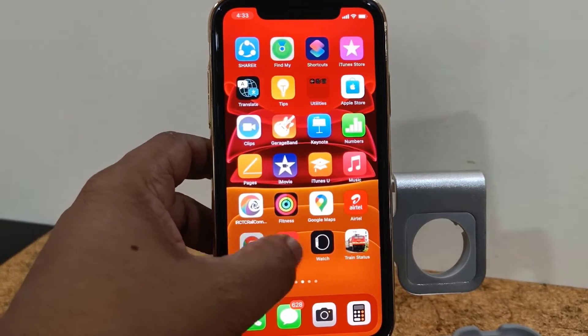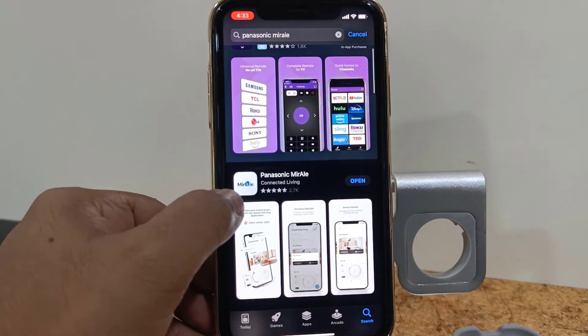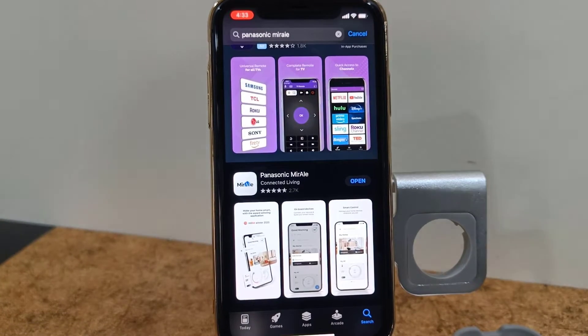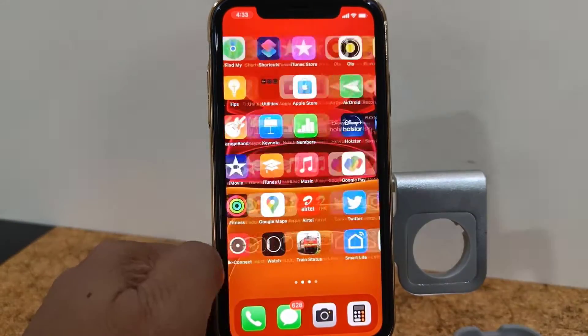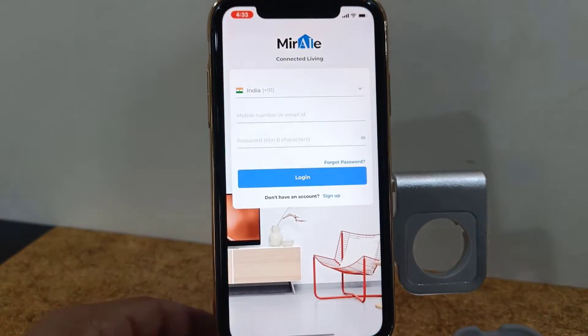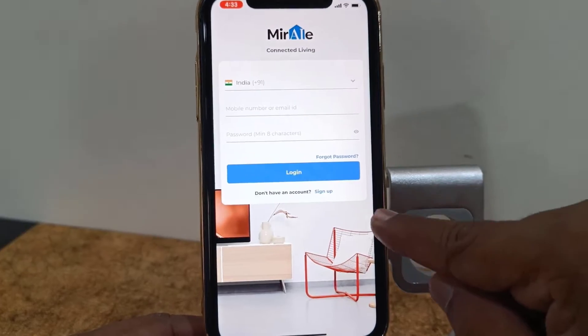Go to your Play Store or App Store and search for the Panasonic MirAIe app — that's the official app from Panasonic. Download the Panasonic MirAIe app to your phone and launch it. The first time you need to sign up, so you need to create your ID. Tap on sign up.